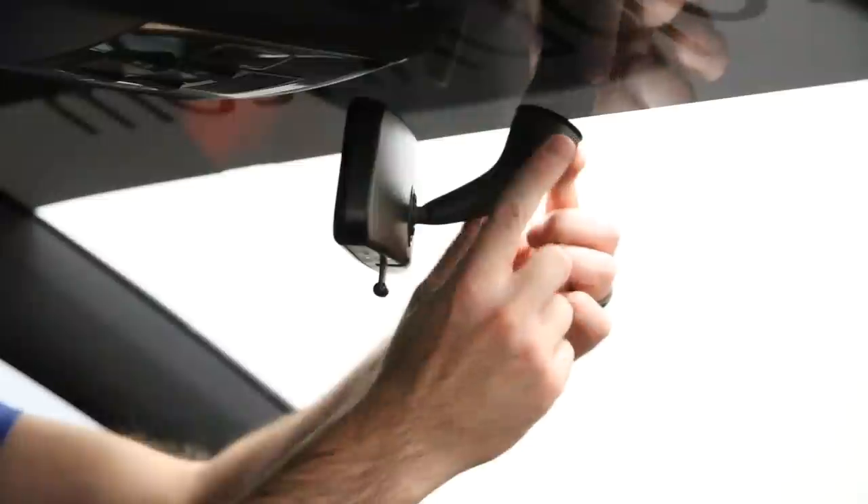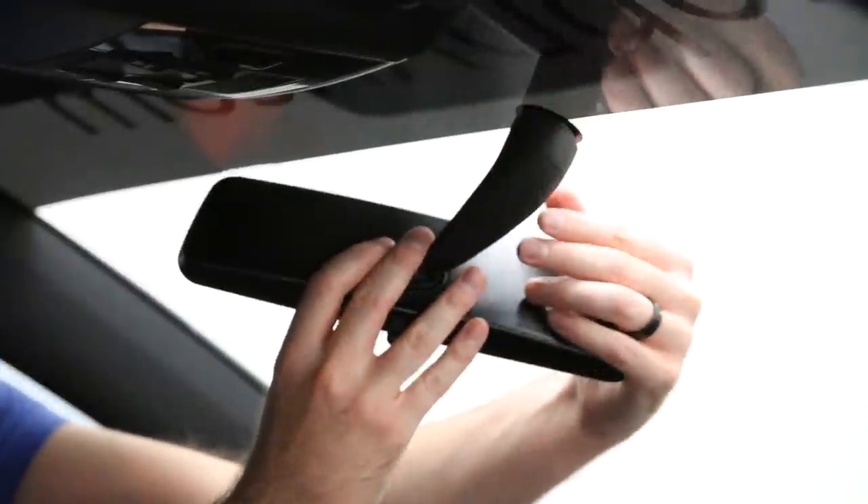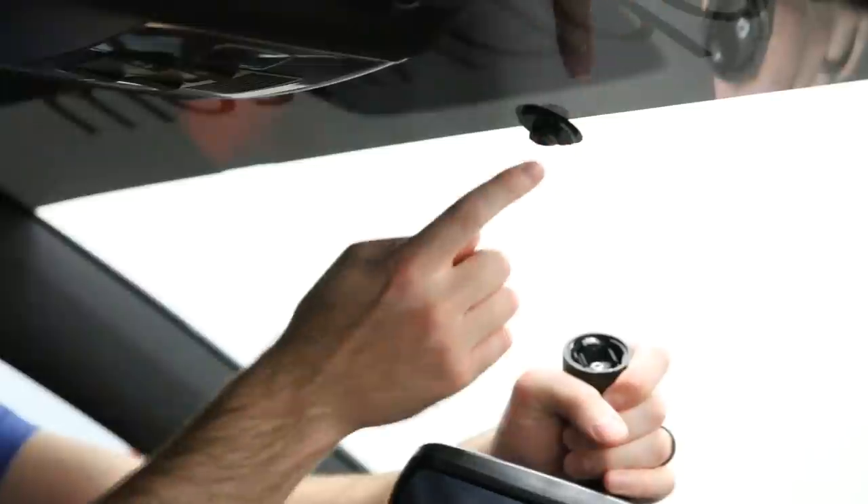What you're going to do is turn counter-clockwise. You just go ahead and turn it like so, and then it comes right off. All you're doing is getting it off this plate. If you pull one way or the other in the wrong direction, you are definitely going to break your windshield, so be aware.